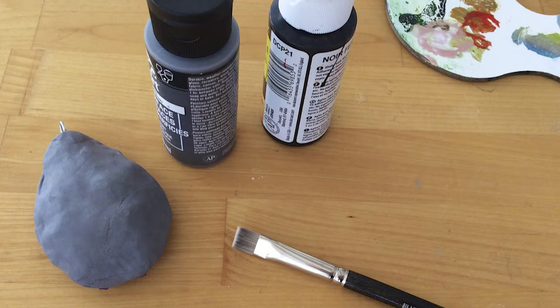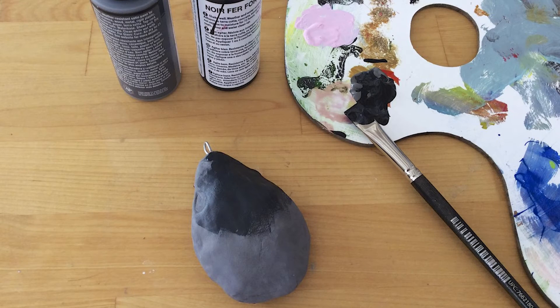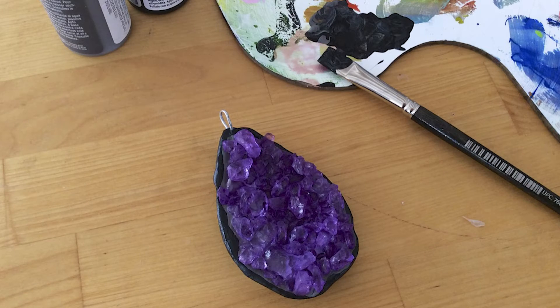Now you're ready to make the piece even more realistic by adding some natural painted details. For this design, we blended black and charcoal gray to give the piece a dark stone appearance. Paint the entire back of the pendant, then add a naturally wavy painted border to the front and set the piece aside to dry.